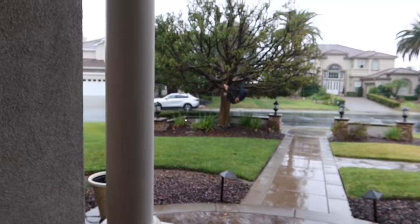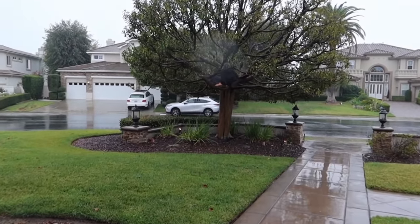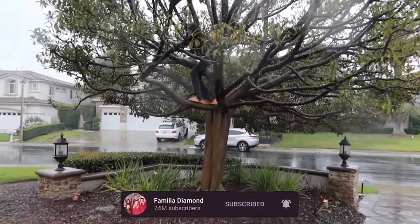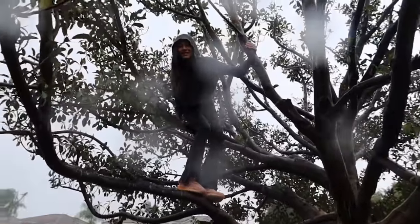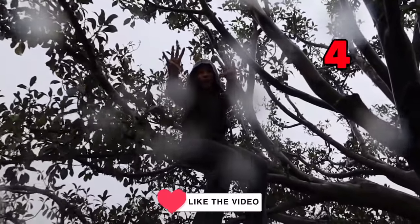Supposedly it was gonna be super bad, but it's actually not that bad. Look. So in the meantime, while we look at Sue climbing this tree while it's raining, be sure to hit that subscribe button if you're not a diamond yet. You want to be a diamond because diamonds don't break. Hit that subscribe button, turn on post notifications, and give this video a big thumbs up. Five, four, three, two, one!